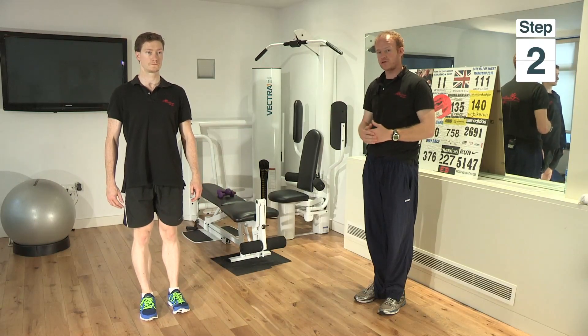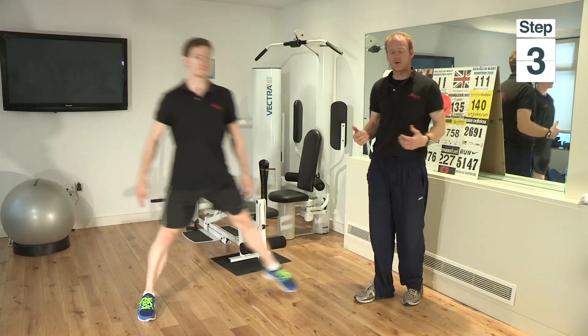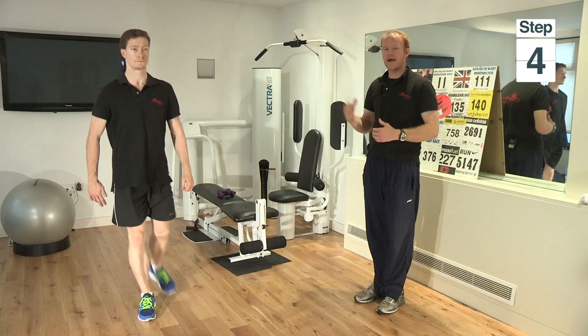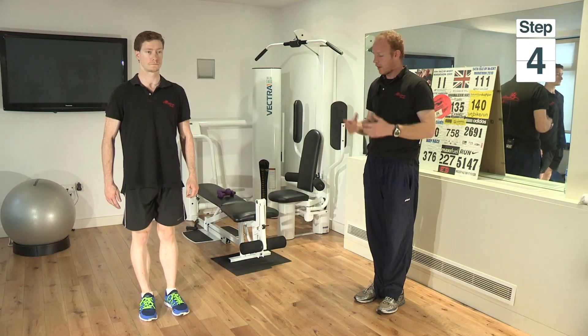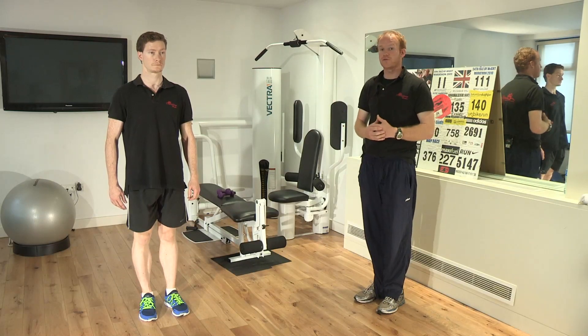From there, you're going to return back to your starting position and then you're going to come out to the side. This just changes the angle of the muscles that are working, and then you're going to go out to the back, returning back to the starting position after each one. You obviously then do this with the other leg, and you do the rotation as many times as you feel you can do.